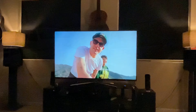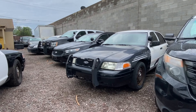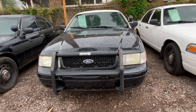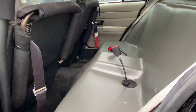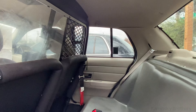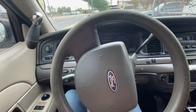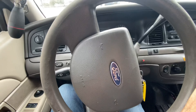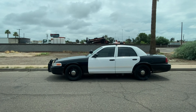They look really cool. So, this is our cop car. Love it.